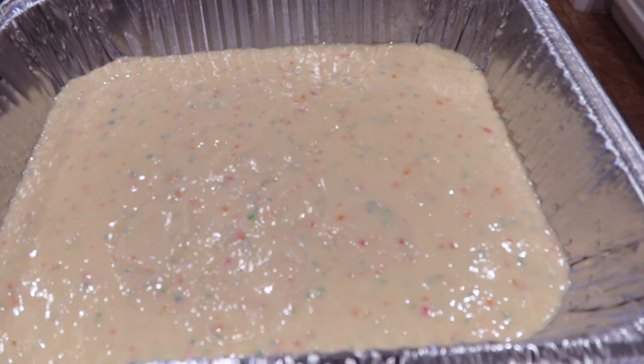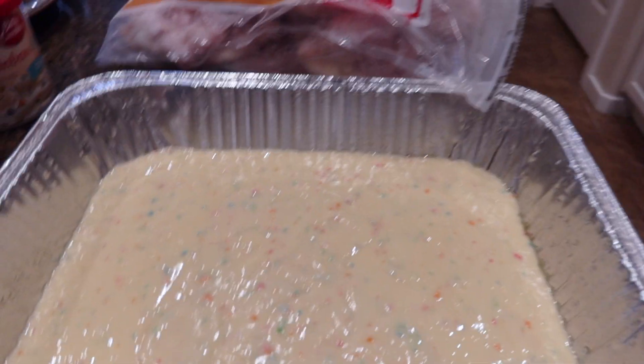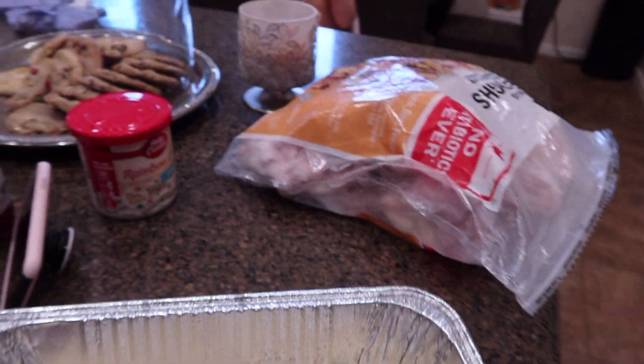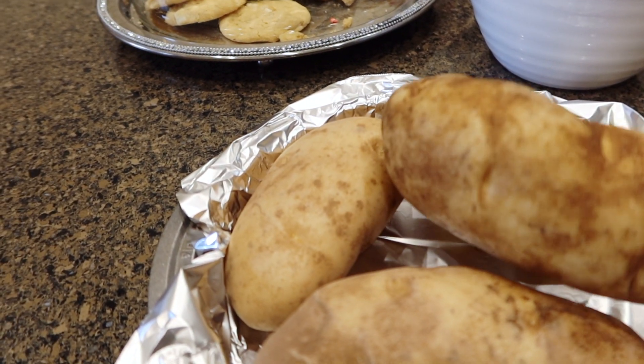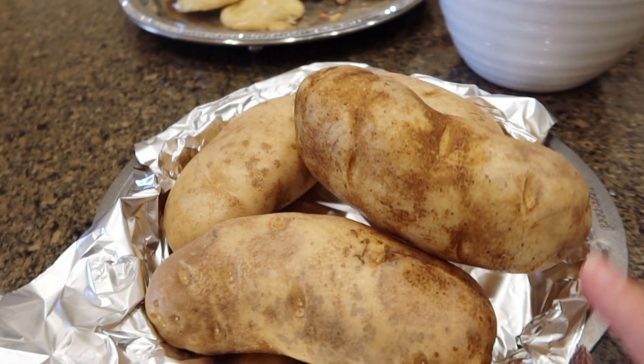We're going to pop this in the oven and then I'm going to get started on dinner next. For dinner we're going to make oven roasted potatoes since my oven is already on.